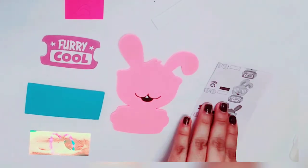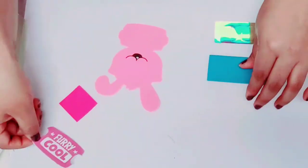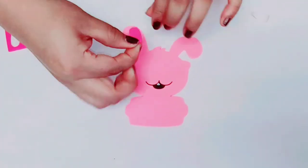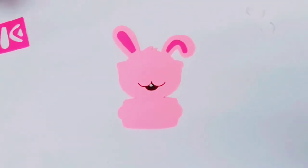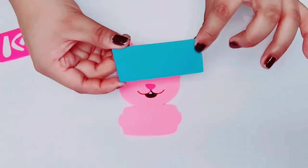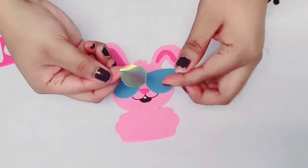First, we peel off the bunny's ears and we put them here, followed by the nose. Next, we peel off the blue part of the eyeglasses and we put it here, followed by the gold parts of the eyeglasses.